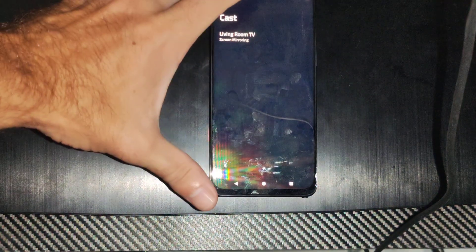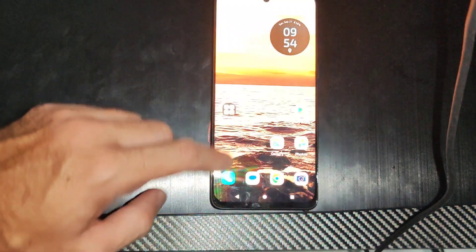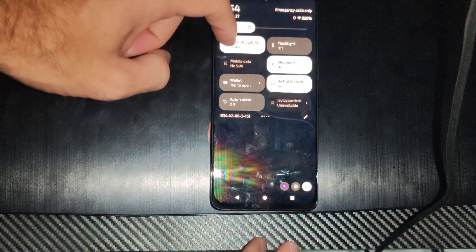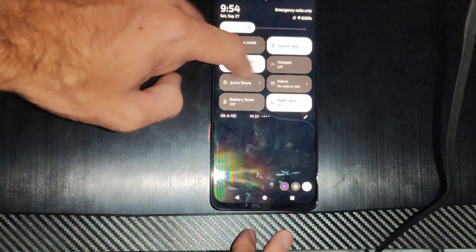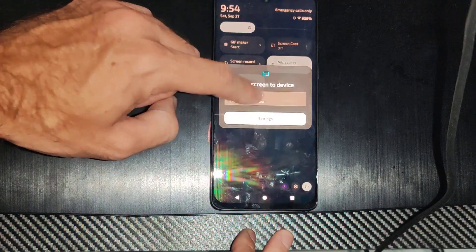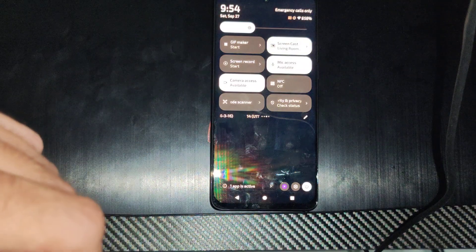Now we should be able to mirror our entire phone screen to it if we go back and use this option. It might not work on every specific TV, but if you've got a connected device — here's my Google TV streamer — we can start now and it should work as intended.